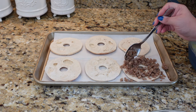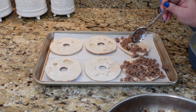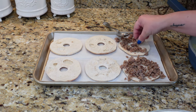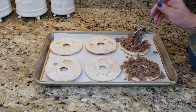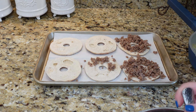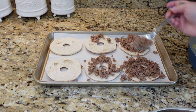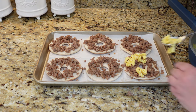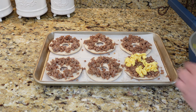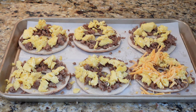Now I'm just going to start loading up these bagel thins. We're doing a sausage, egg, and cheese variety, but you could really do so many different things — leave off the sausage and add some crumbled bacon for a bacon egg and cheese, or add peppers, onions, really whatever your family likes. These are so filling yet you can make them as light or as delectable as you like. Now I'm adding on our scrambled eggs — I started using my hands but didn't film that. Next we're going to add some cheese; I'm using sharp cheddar.